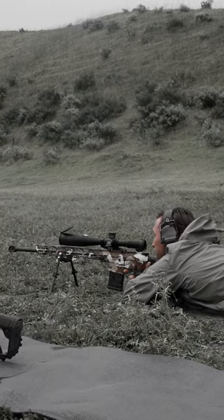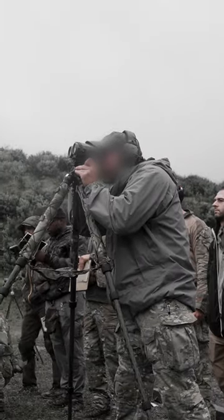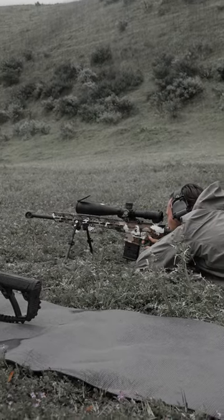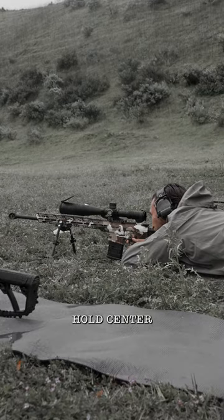All right, check parallax, check your position. Range: 222 yards. Let's do 2.0 elevation. 2.0 hold center.